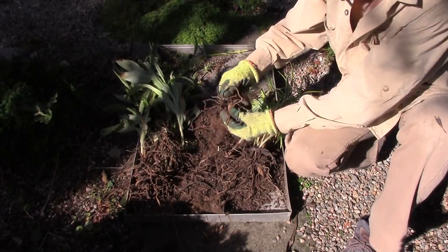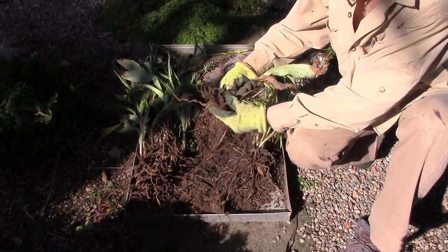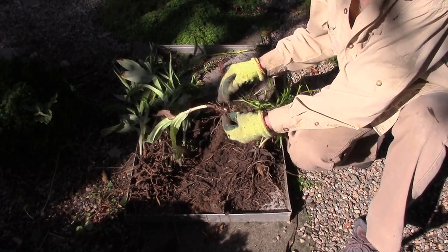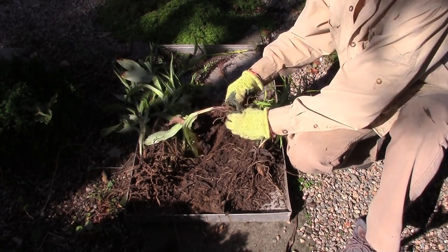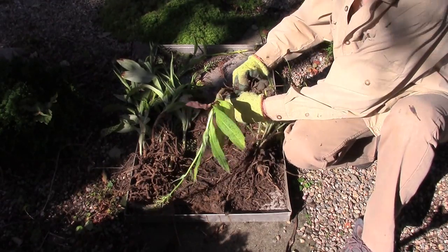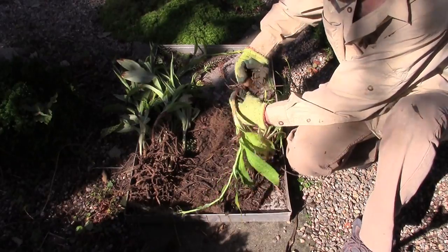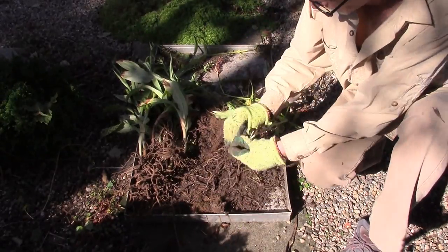So we just keep puddling away and we're almost through — and this is only about a quarter of that clump. Of course the next thing is I'm going to have to get them replanted, but before I do that I'm going to go to the compost heap and enrich that soil. It's very dry and sandy now with very little organic substance, and that's what I want to get back in.